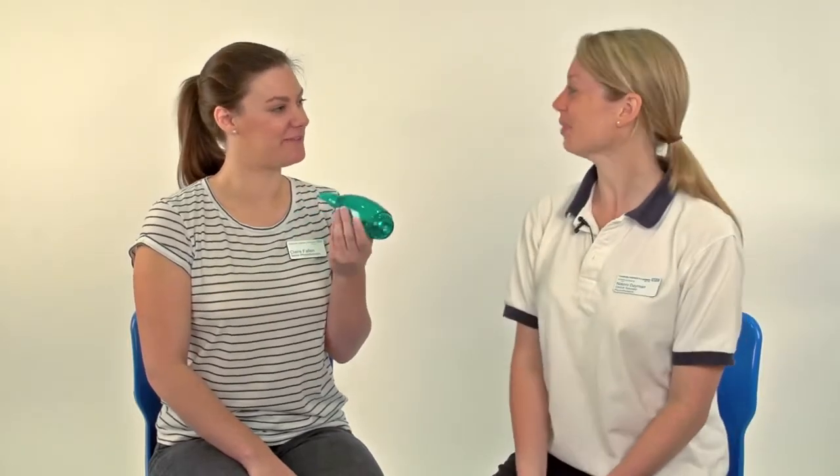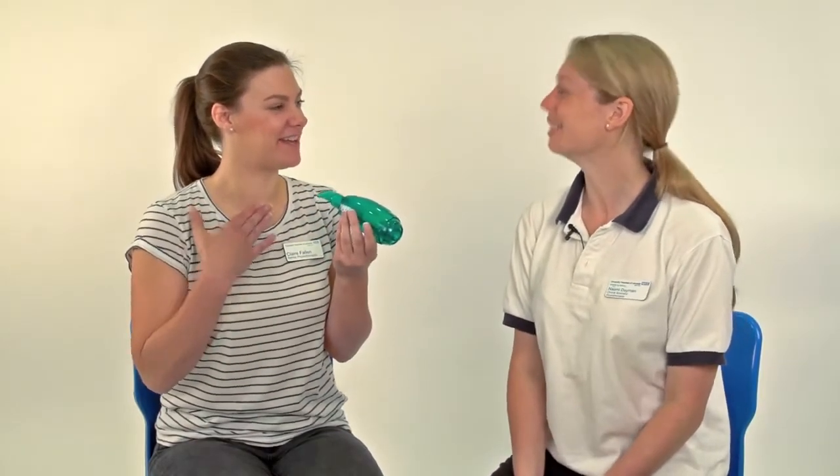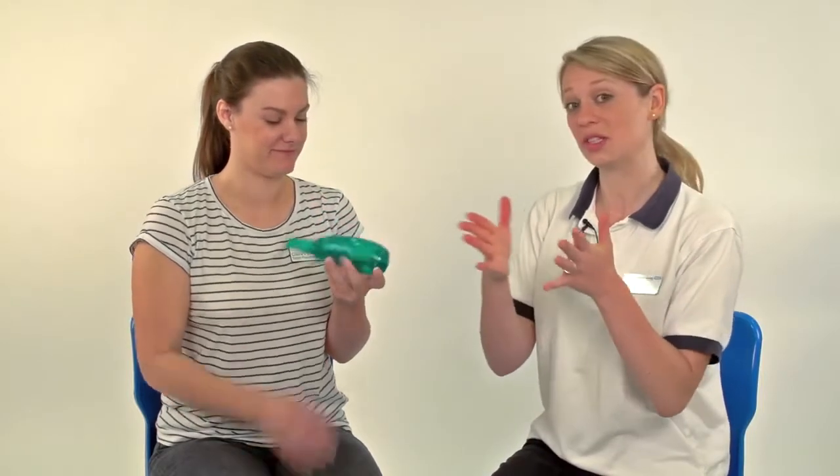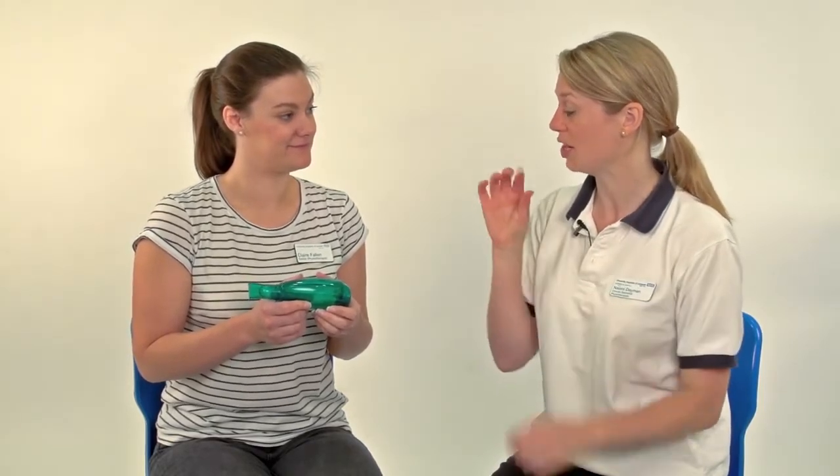It feels very strange. Strange in what way? Just the wobble — it feels like I can feel it right here. That's good. So the wobble helps to move any of the secretions along the airways. You've got a really good technique — you're keeping a good seal in your mouth and blowing out nice and long, and you can hear it makes a bit of a funny noise. For some younger children they quite like this choice of airway clearance device because it makes a funny noise and it's a bit more fun, but it's very dependent on the patient and their clinical presentation as to which choice we use.